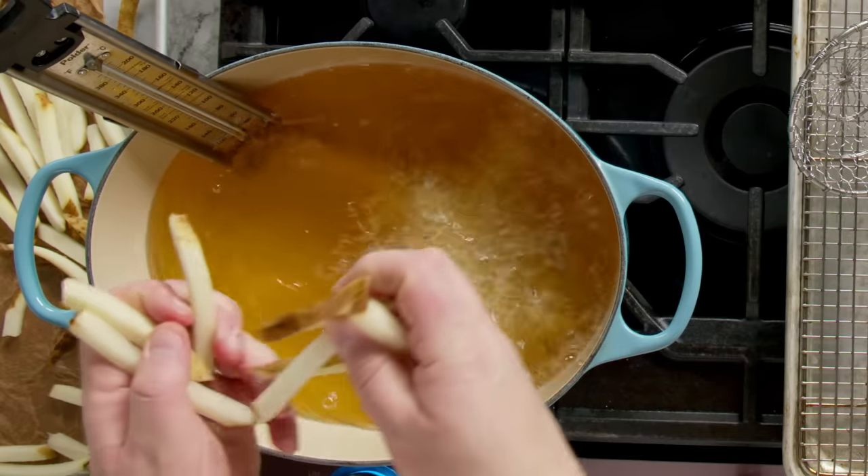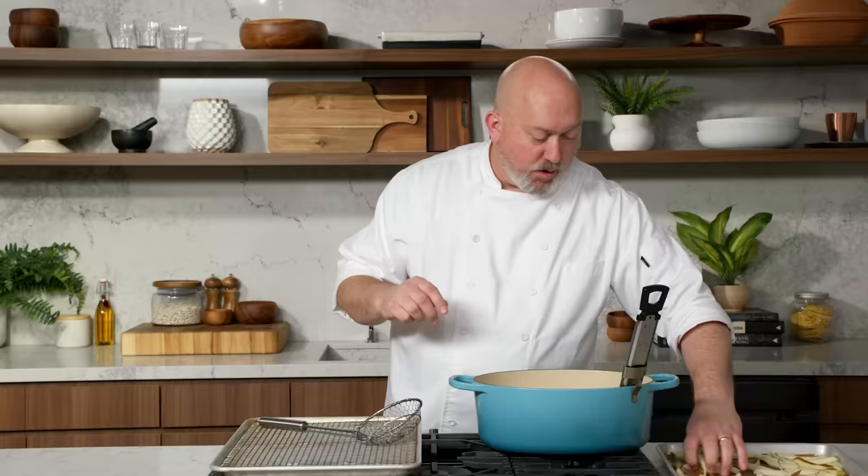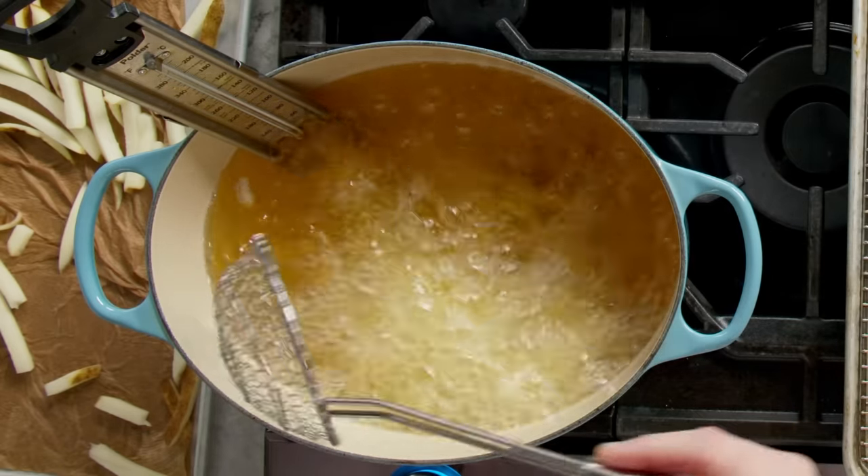Right when you put these in, it's good to start to see some bubbling. Bubbling means that the water is coming out and the oil is not getting into our fries. If you put it into the oil and you don't see bubbles, that means that our fries are gonna be nice and greasy, and we don't want that.